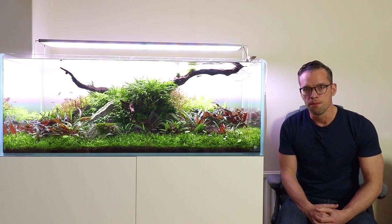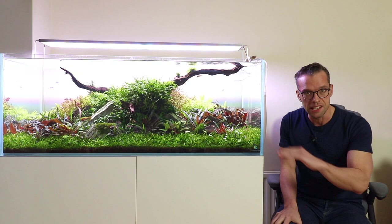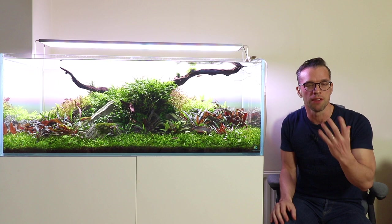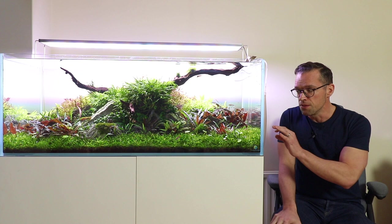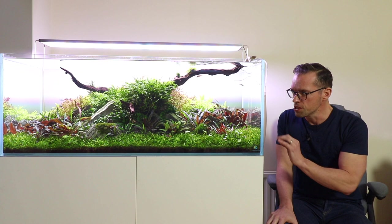You can add nutrients two main ways: through the substrate — in this case I'm using soil — or you can use regular gravel or sand with root capsules or a base layer. Substrate is a topic for another video, but it's important to discuss substrates in conjunction with liquid fertilisers because they work synergistically. Plants also absorb nutrients through their leaves, which is where liquid fertilisers are particularly important — you add the liquid fertiliser to the aquarium water and the plant uses it through its leaves.